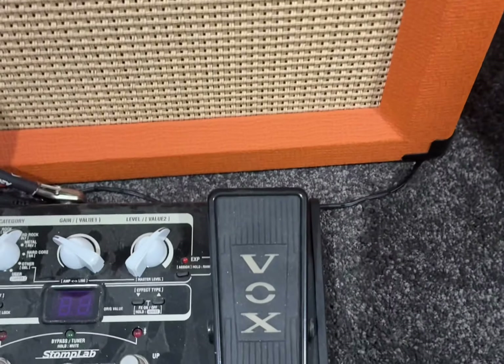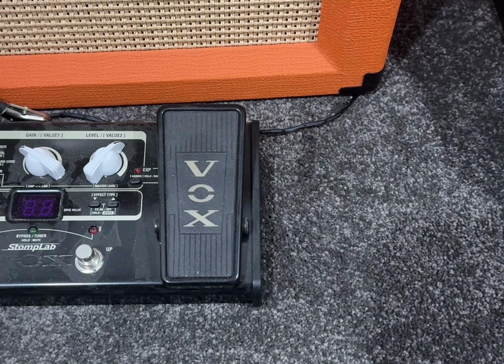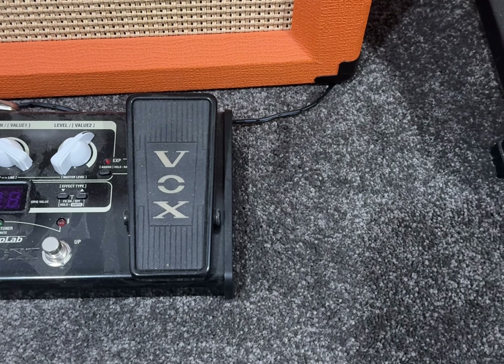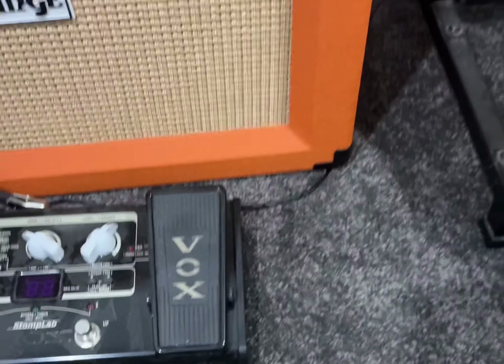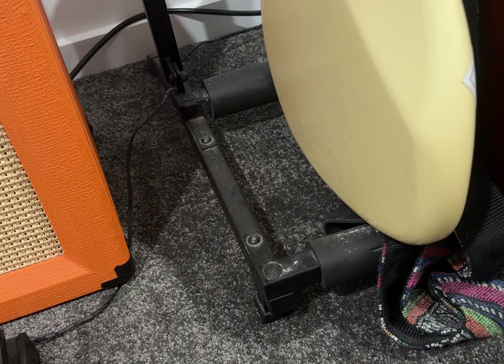This is my Vox Stomp Lab, which also has hardly been used. It's got tons of effects and stuff, but once I pick up guitar again I'll probably get some more use out of it — obviously specifically with my electric guitar.